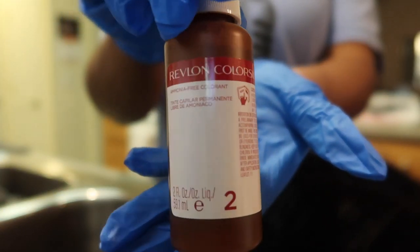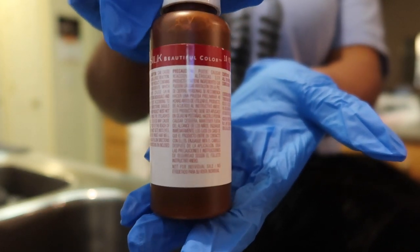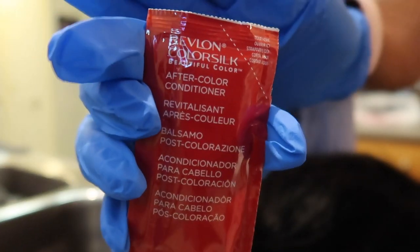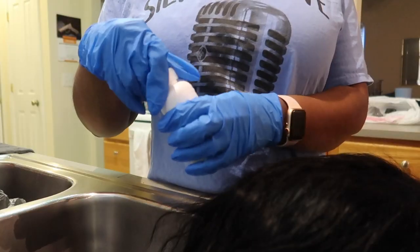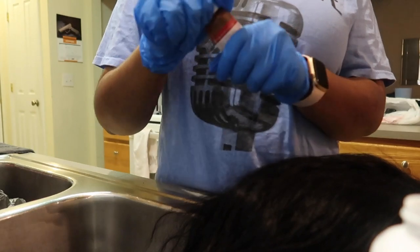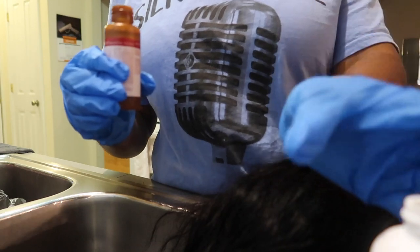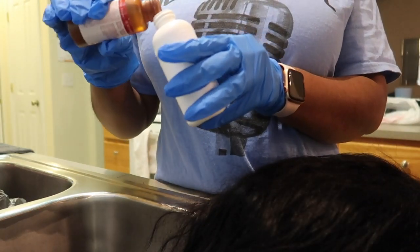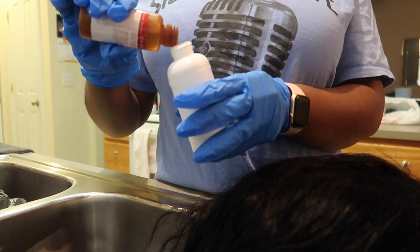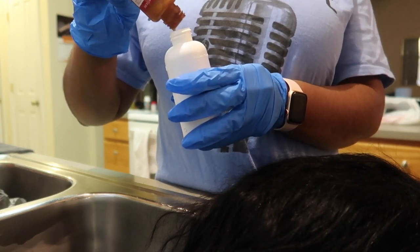So I put on some gloves because this can get really messy. As you can see, I'm just showing you guys what all came in the box. I am going to throw this out there as a disclaimer: I am not a professional hairstylist or a hair colorist, anything of that nature. I am not. I just know what works.